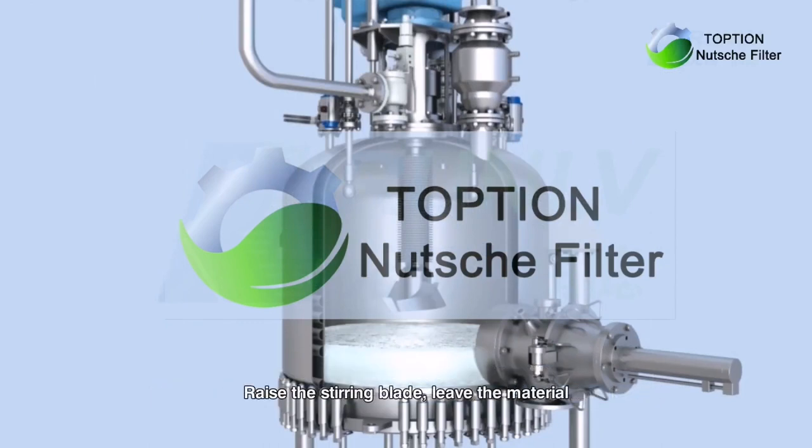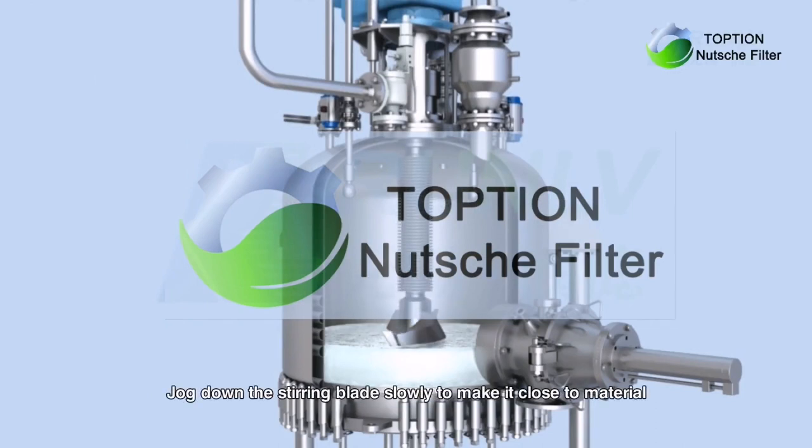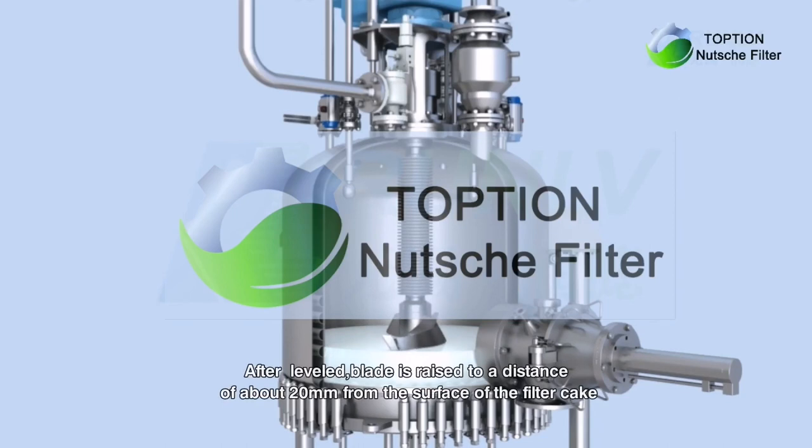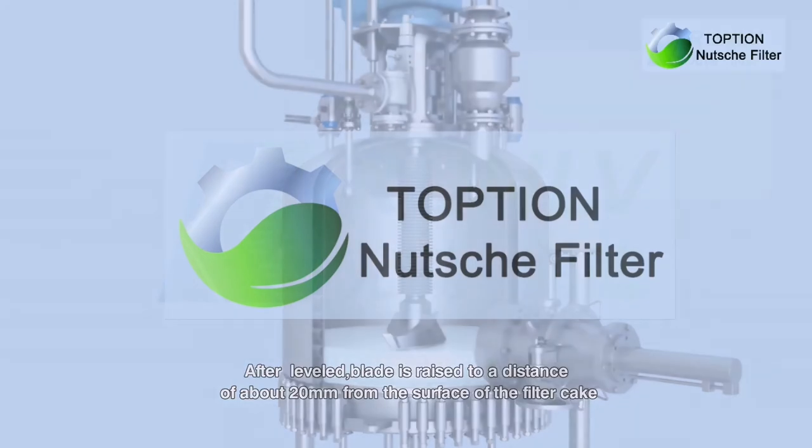Raise the stirring blade to leave the material, then drop down the stirring blade slowly to make it close to the material. Stir the blade clockwise to level the material. After leveling, the blade is raised to a distance of about 20 mm from the surface of the filter cake.